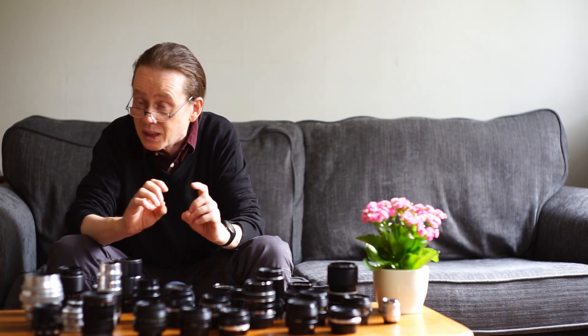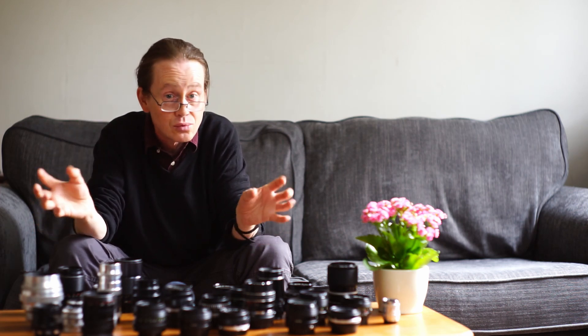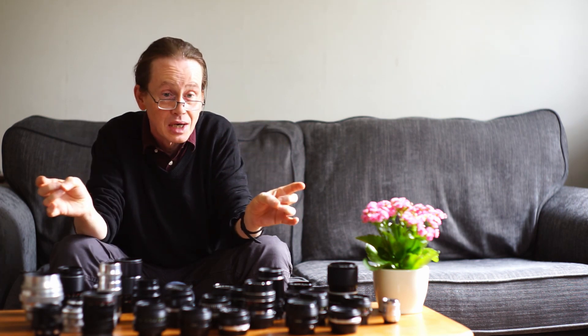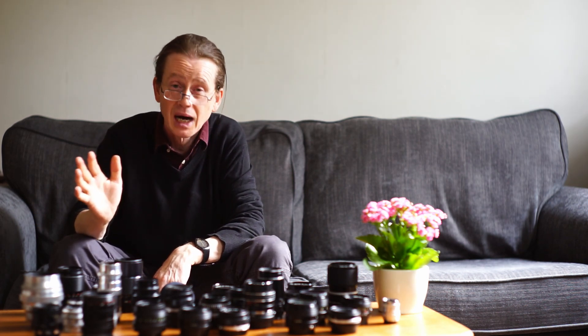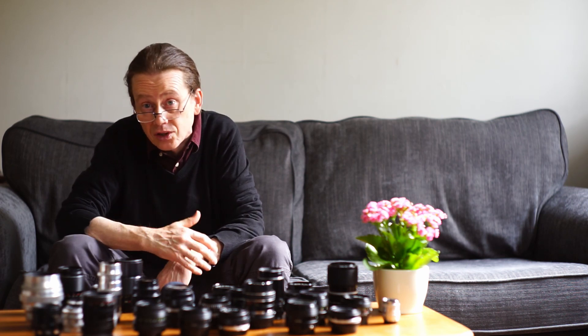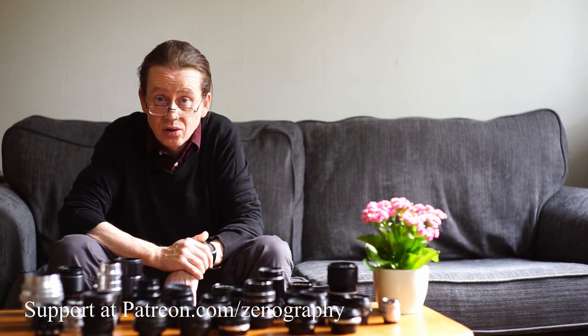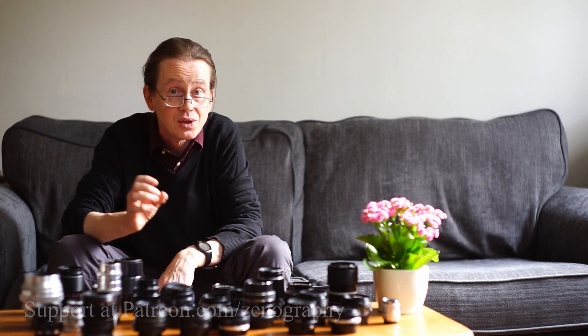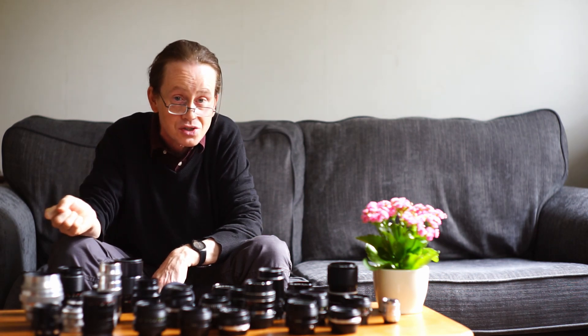That's about it from me for now. Many thanks to everybody who tunes in and watches, to everybody who subscribes, and to everybody who has lent me lenses — I really do appreciate the input. Please don't forget to like, subscribe, and ring the bell before you go. If you'd like to help the channel grow, you can do that at patreon.com/zenography. Thank you very much for watching, and I will see you next time for some more zenography.